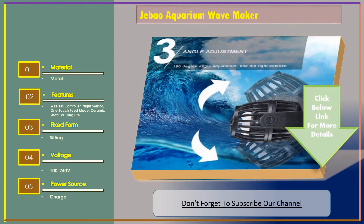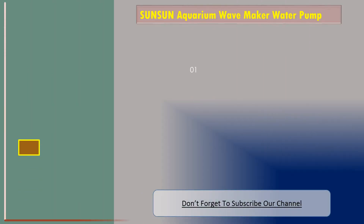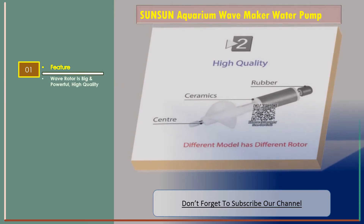Now let's go to number three: the SunSun aquarium wave maker water pump. Feature: the wave rotor is big and powerful, with high quality efficiency.